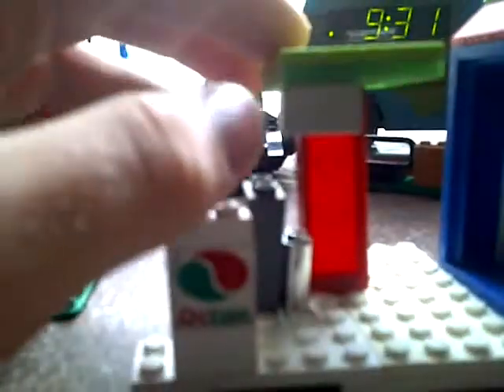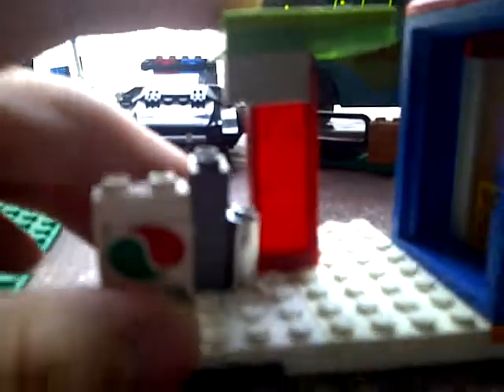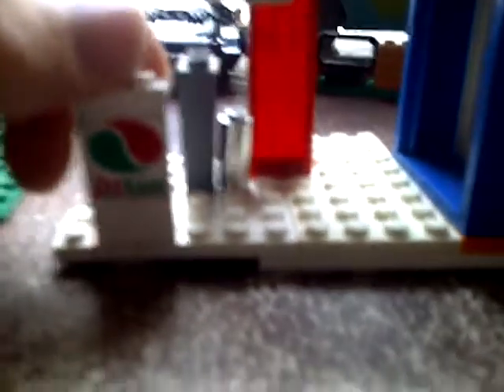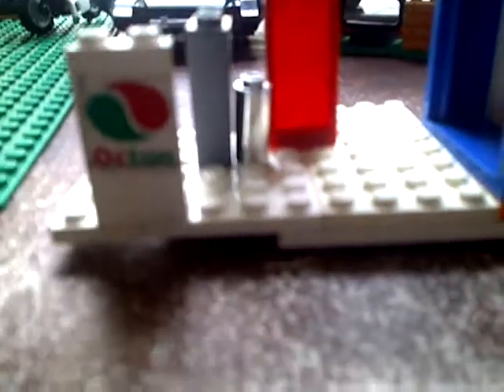Here's the gas station pump thing. It's got a little sign. I was going to put a sticker there, but I have to order sticker numbers. This is an Octane sign. And then this is supposed to be the trash, like a little thing next to it. And then there's a solid trash can there.